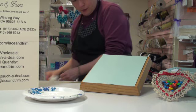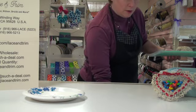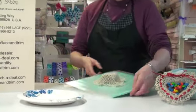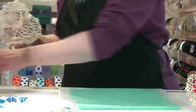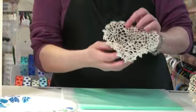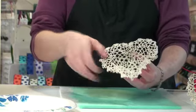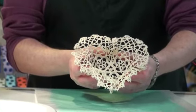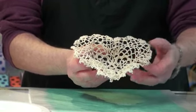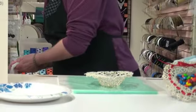Once it's dry you'll be able to lift it off of the piece that you have around the middle. Set that aside so you can use it for the next one you want to make. And we've got a nice little bowl with the shape in the center and a pretty lacy edge around the outside. You can leave it like this as a simple lace bowl, or you can decorate it up.